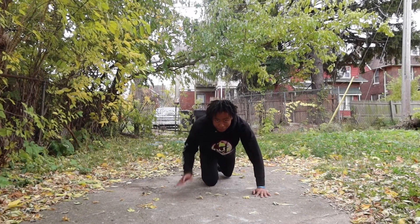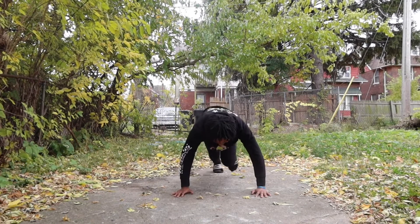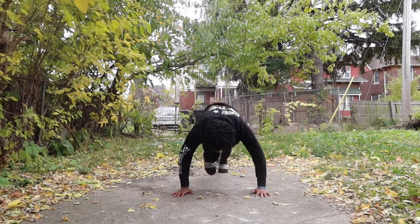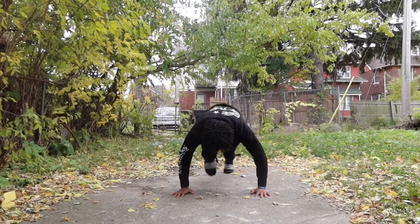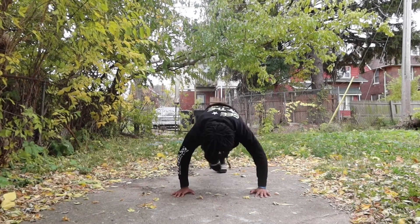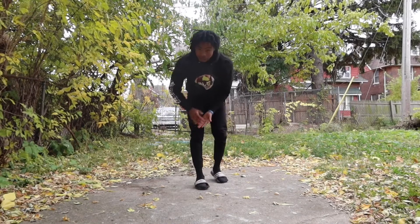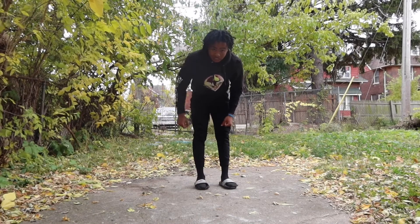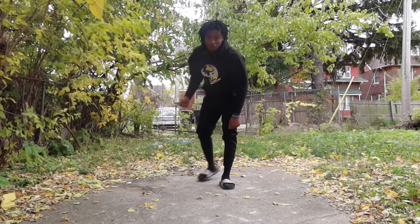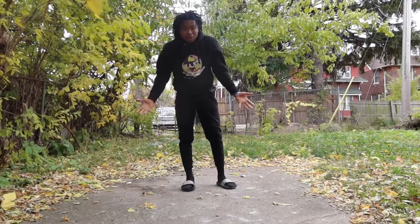Mountain climbers — they call it mountain climbers. If I'm wrong, just comment below the right name for the exercise, because I don't be doing it like that since I don't ever need to lose weight like that.